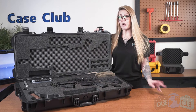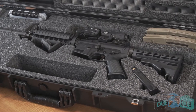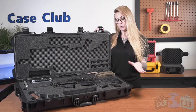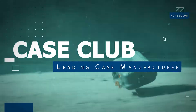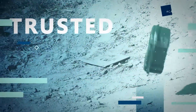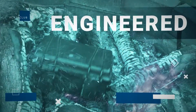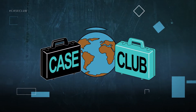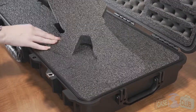Hi and welcome to Case Club. Today we'll be reviewing our AR-15 Rifle Case. It's designed to hold your AR-15 and everything you'll need for a fun day at the range. First we'll talk about the layout of the foam and then the features of the case. When your case arrives you'll need to remove the pre-cut foam plugs.